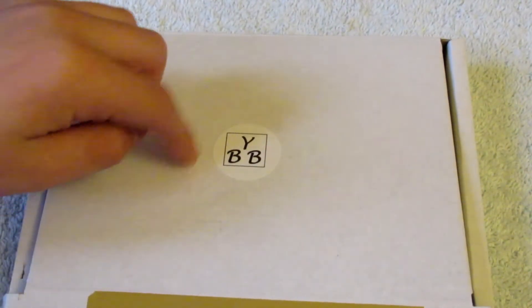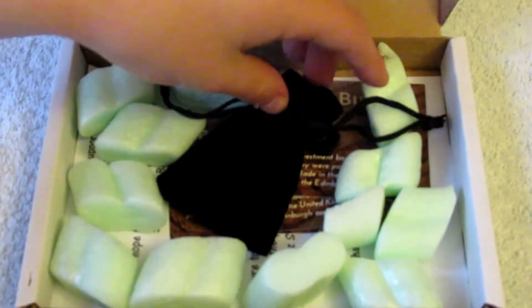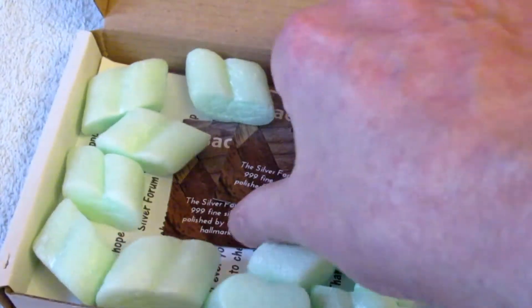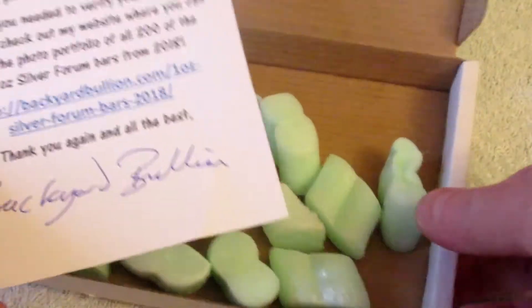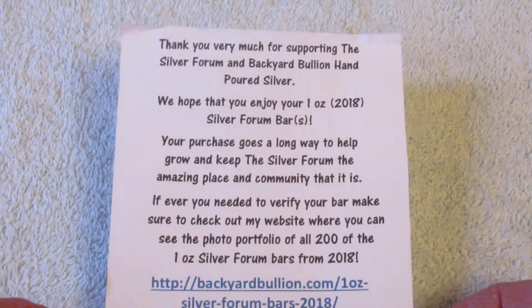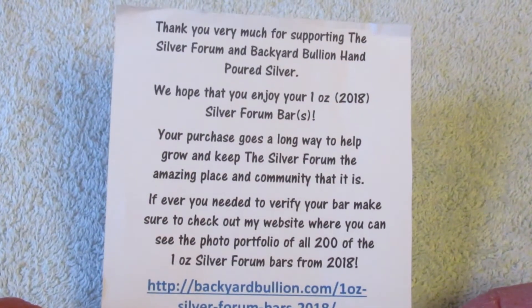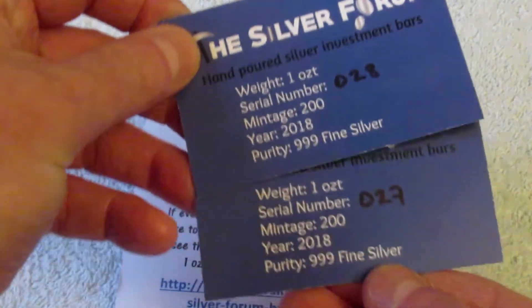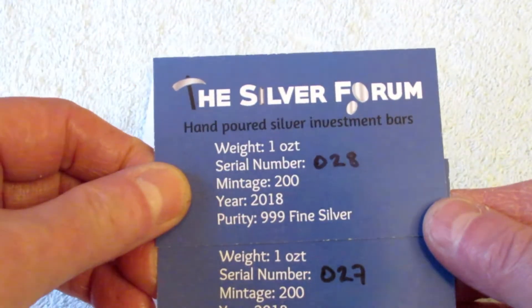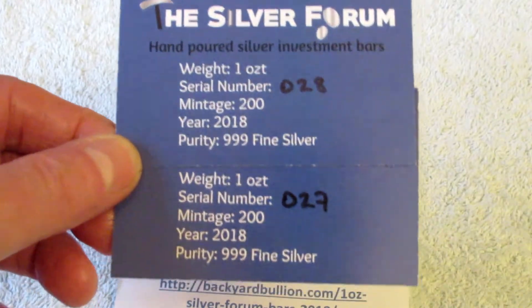Now, as everybody should know, BYB stands for Backyard Bullion — or Backyard Billionaire, as Callum's a billionaire. Let's hope he becomes a billionaire! So it's two one-ounce bars made in support of the Silver Forum, which Backyard Bullion has been making. This is, I think, the second year — 2017, 2018. I've got a 100-gram one from last year, a 250-gram one from this year, and these are two one-ounce ones. We have numbers 27 and 28, out of a limited mintage of 200. There are still some available, so we'll put a link to Backyard Bullion's website and his channel.